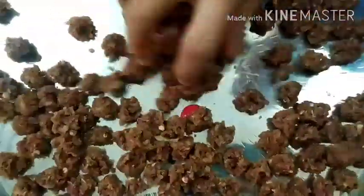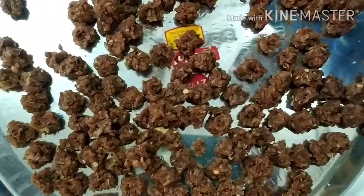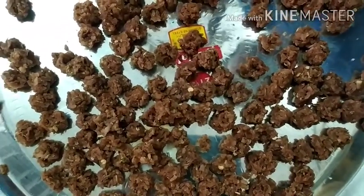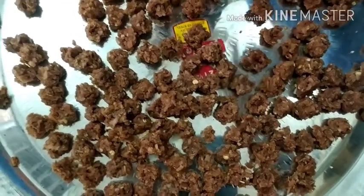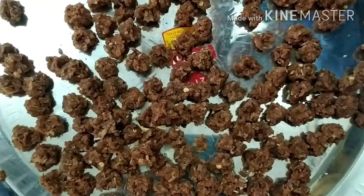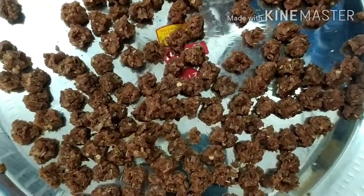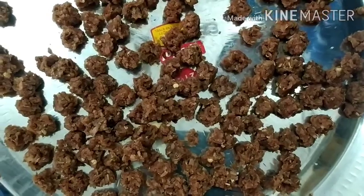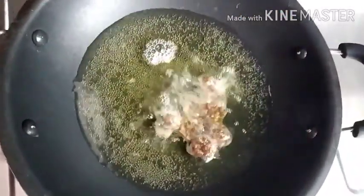We have the food ready. Now, let's make sure you store it. We will store the food in a small bit. You will be able to cut the food into small pieces.